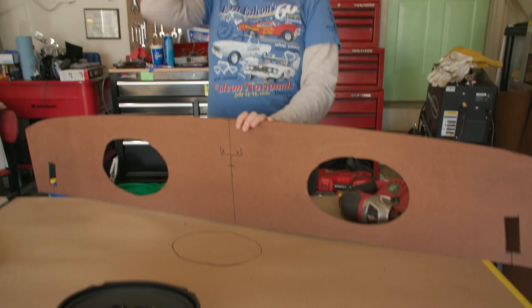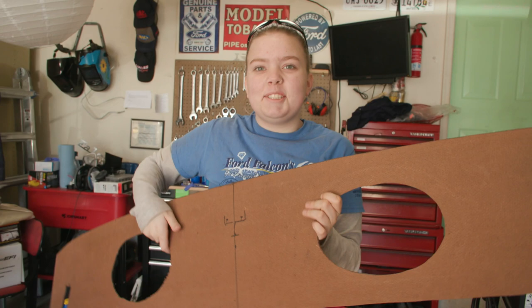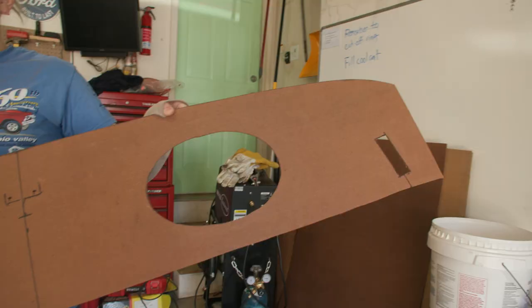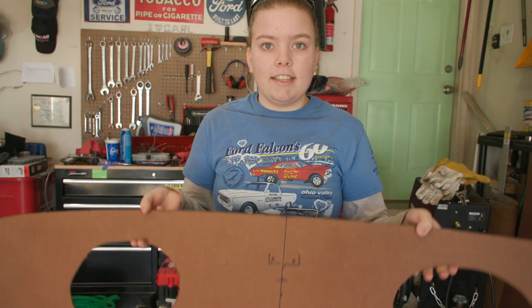So all of the holes are cut - don't look at this one because it's bad. We did a worse job on the first one, but all of the holes are cut. They actually look pretty even. I bet if you folded this in half, they would be pretty even. So we're going to put it back in. The metal holes are a little small, so we're going to mark and see how much we exactly need to cut off.